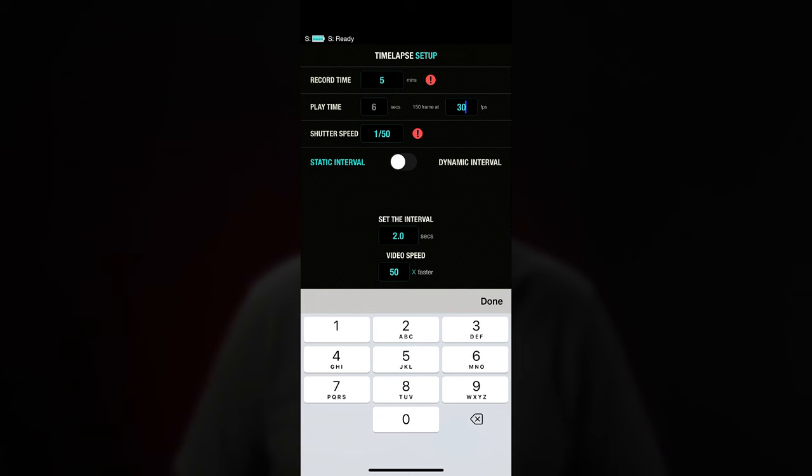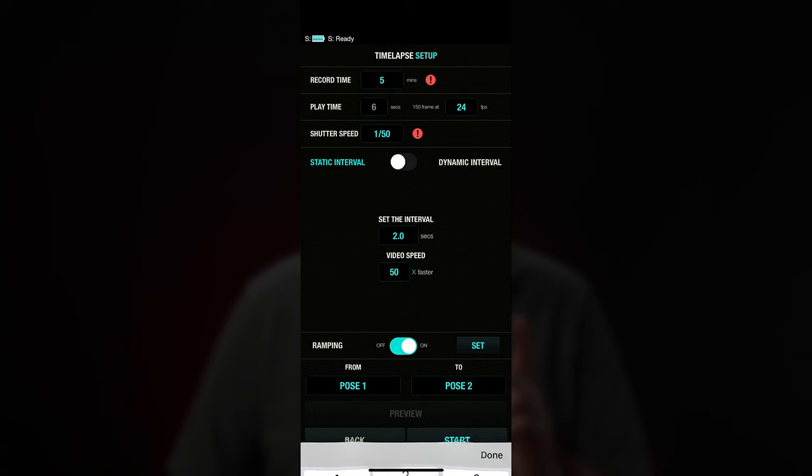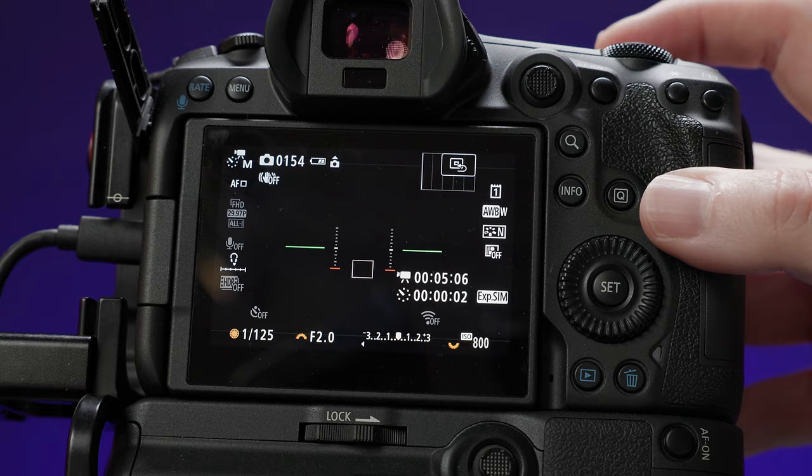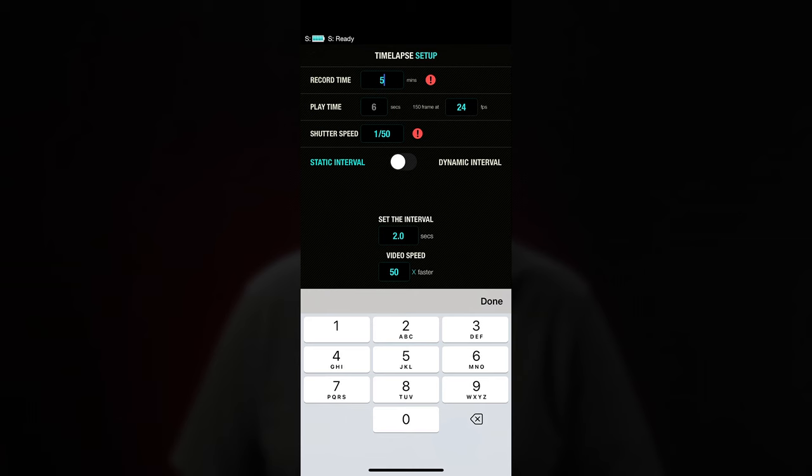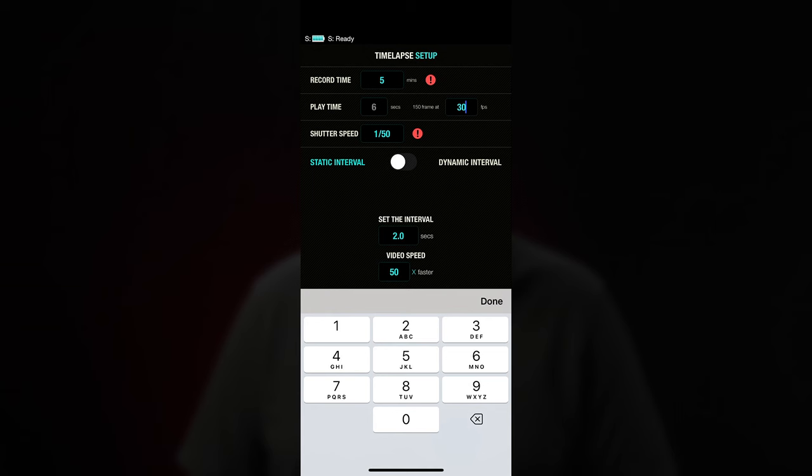If you're shooting with the camera's internal timelapse mode, check that the recording time the app calculates and the recording time your camera calculates match or are at least within a couple of seconds of each other. For the frame rate, set this to the actual playback frame rate you intend to use — not necessarily what your camera may use in its automatic process. For example, Canon photo cameras like the R5 or R6 set the playback frame rate to 25 or 30 fps depending on whether you're shooting in PAL or NTSC mode. However, if you know you're going to use this at 24 fps in Premiere or Resolve, set the frame rate box in the Edelkrone app to 24 fps.